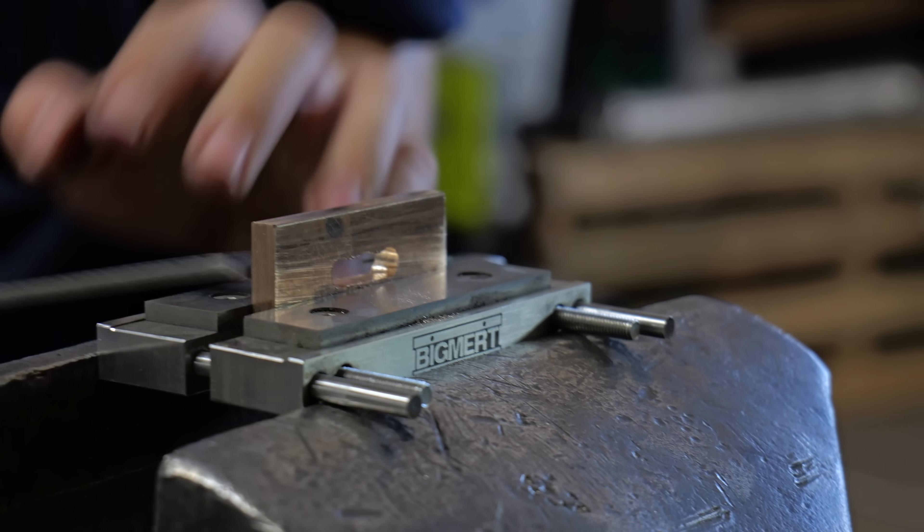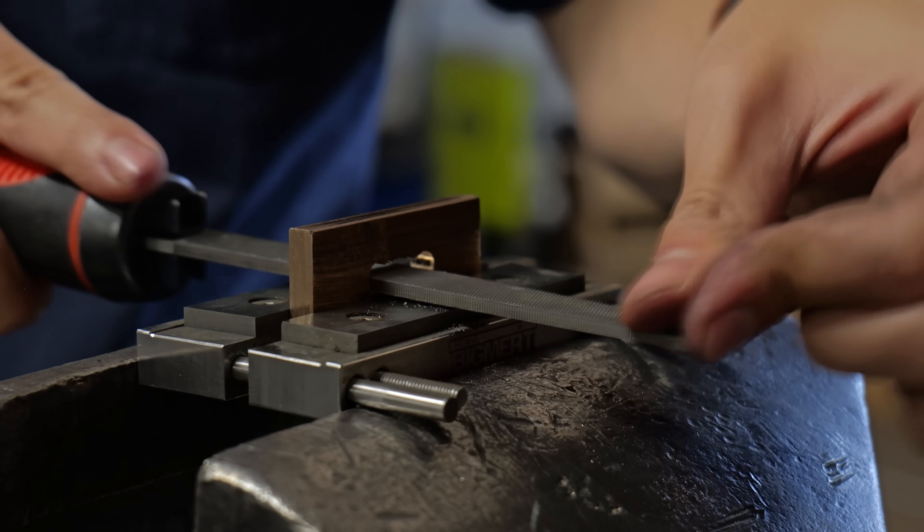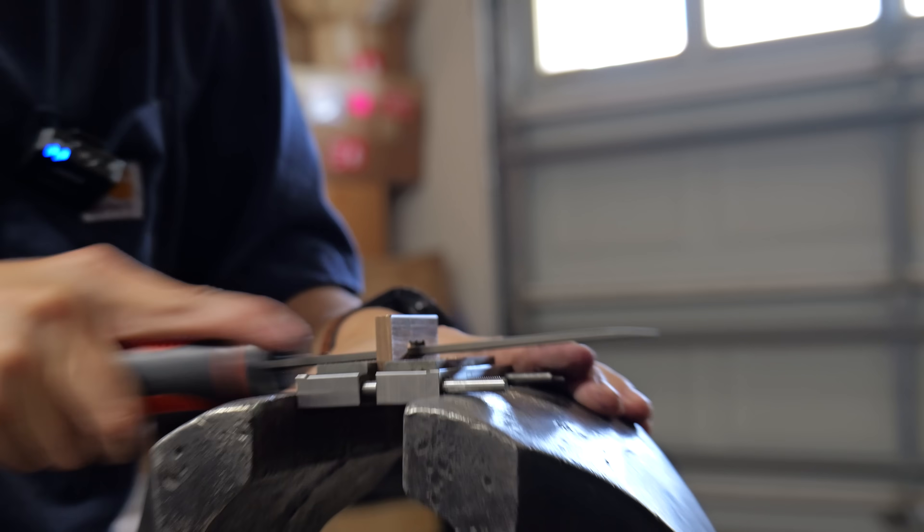Here I am using one of the tricks I learned from Black Dragon Forge. Apparently a file guide can be used for a lot of things, and this is one of them.